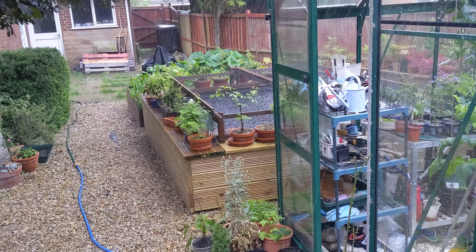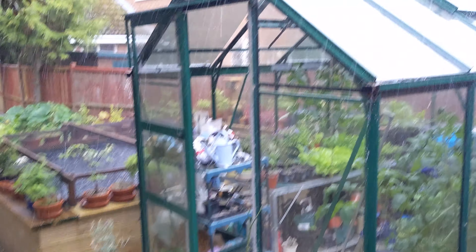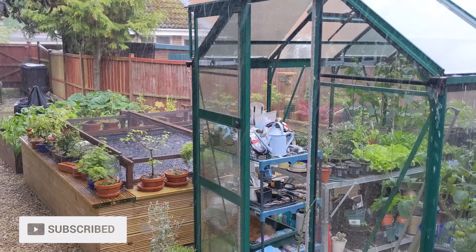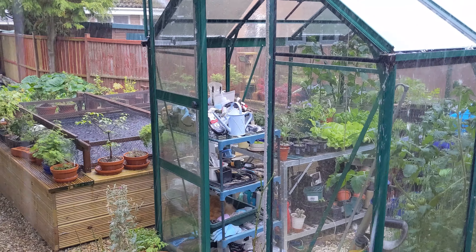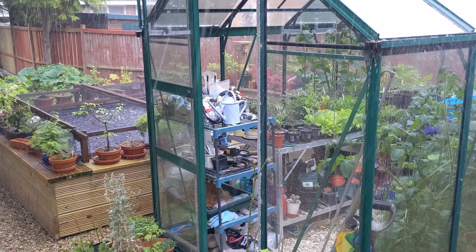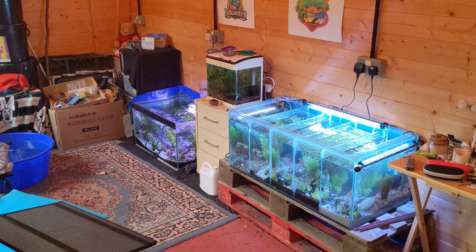I would film a garden and pond update but this is pretty much how it's going at the moment — rain, hail and thunderstorms, pretty heavy. The koi are all doing okay, and the bonsai and plants are all doing okay, but I'm not going out there to get soaked when there's stuff we can be doing in the dry in here — notably these three nice tanks.